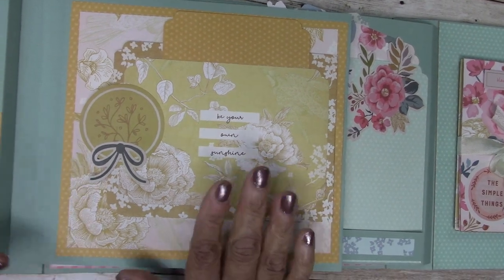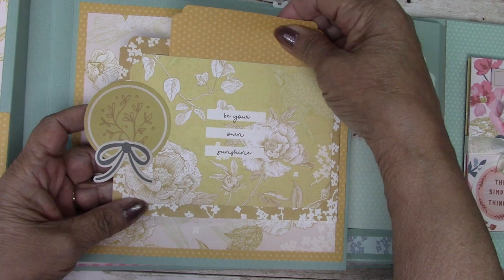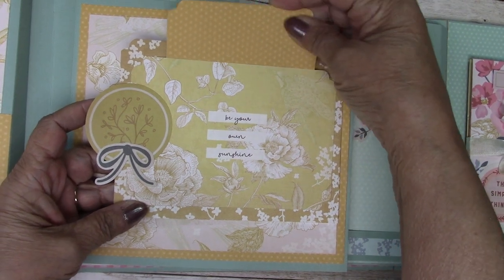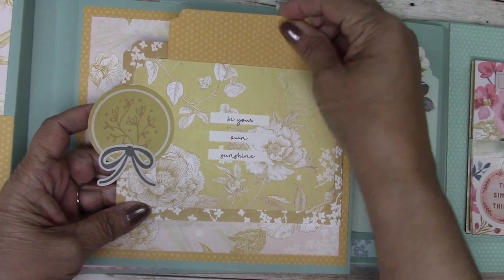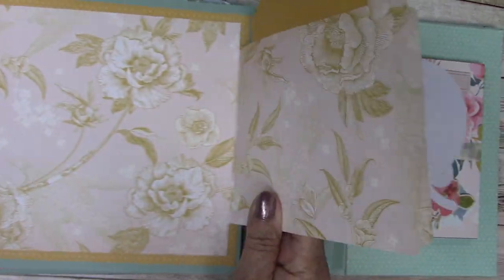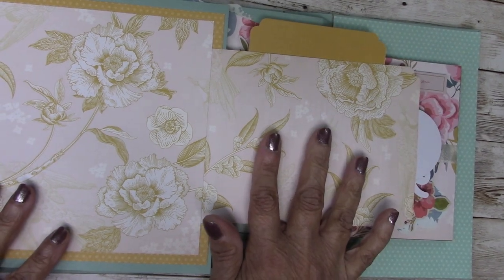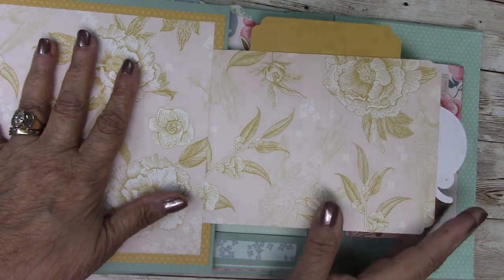The next page — again, colors are coordinated. This page has a pocket on the side flip. Open up the side flip and you have space for a 4x6 photo here and a larger photo here.